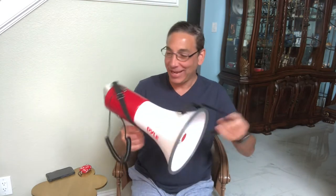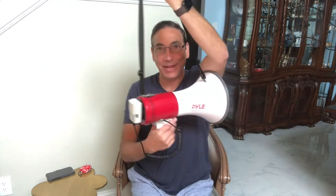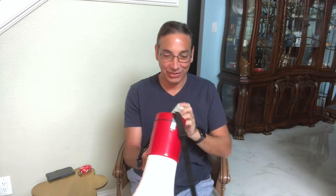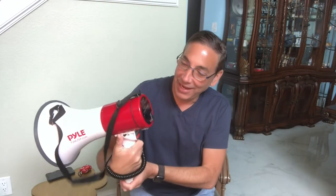Hi everybody, welcome to my living room and dining room over there. This is Neil, and today I am checking out this pile of megaphone. I got the 40-watt one and I want to check it out — it's the PMP58U, so that's the model of this one here.